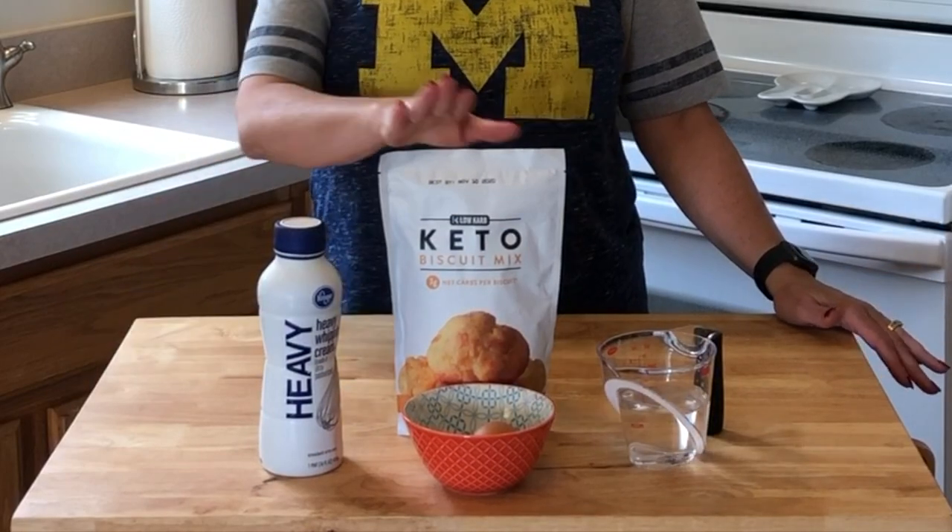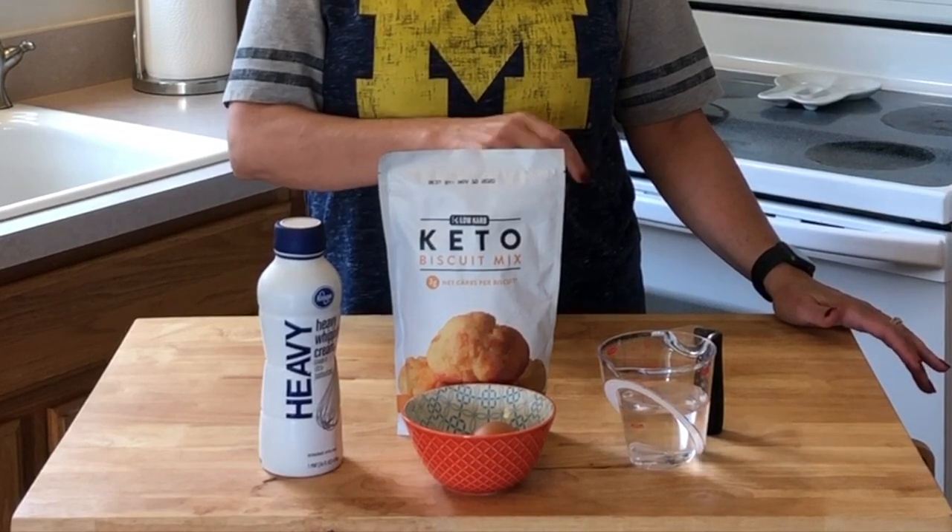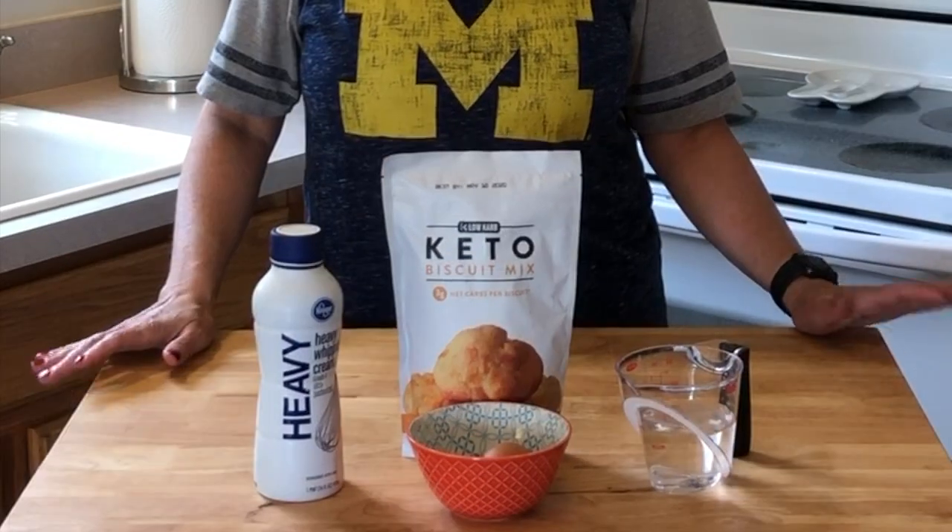Simple recipe — all you need is one mix, eight ounces of pepper cream, five ounces of water, and an egg that will come later in the mix.